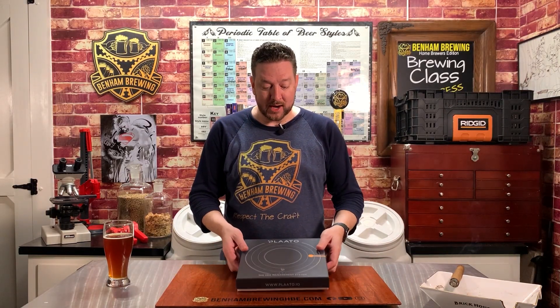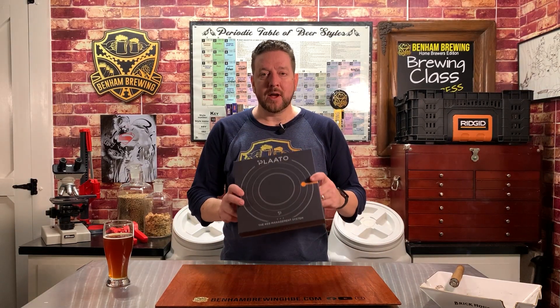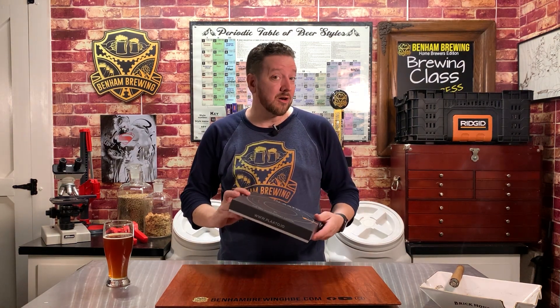All right guys, so let's take a look at the Plaato Keg. Real quick though, before we get started, keep in mind Plaato didn't send us this device — we spent our own money on it, so our opinions are our own.